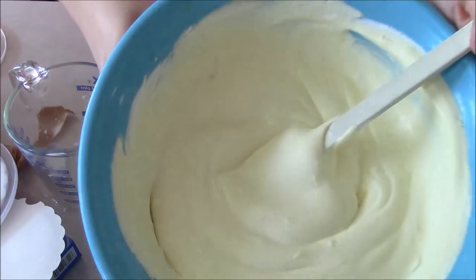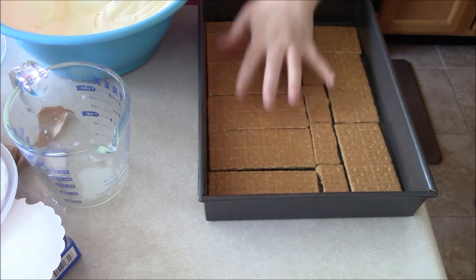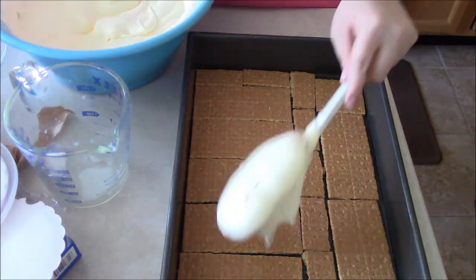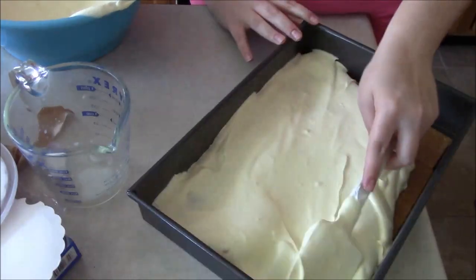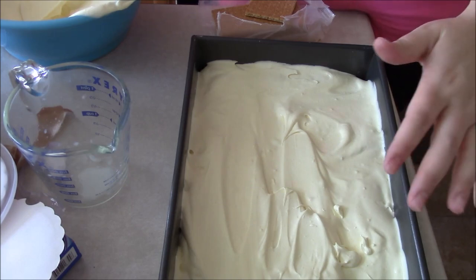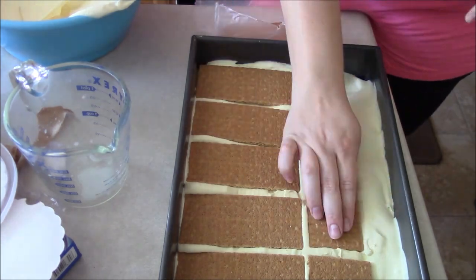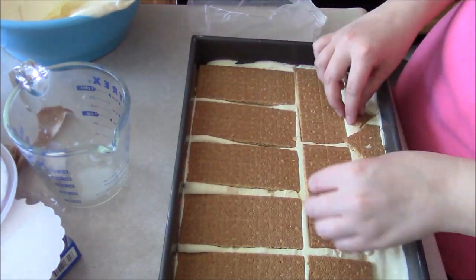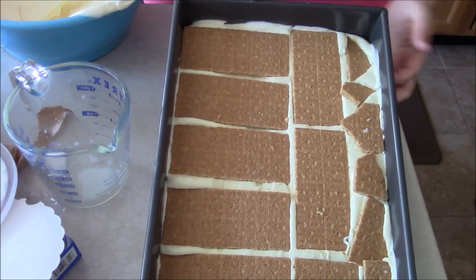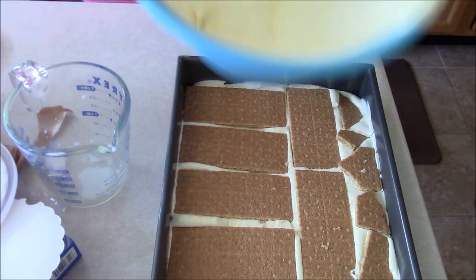Once you have everything nice and incorporated, you're going to take half of your filling and spread it evenly over your graham crackers. Once you have this all spread out evenly, you're going to take another set of graham crackers and put them on top. Okay, so I have my second layer of graham crackers, and now I'm going to add the final layer of our pudding cool whip mixture.